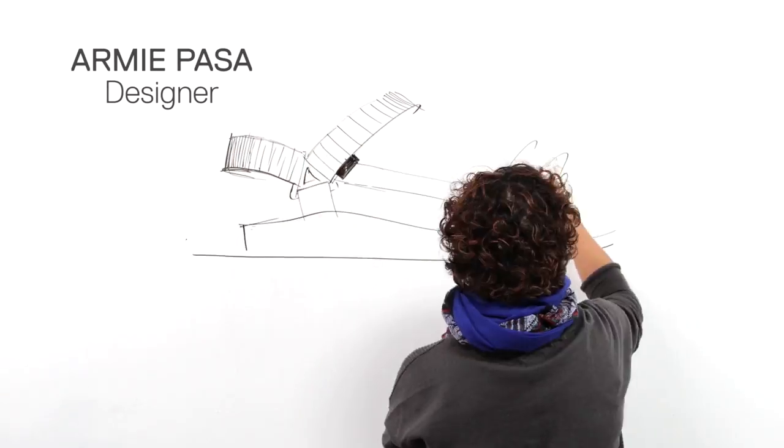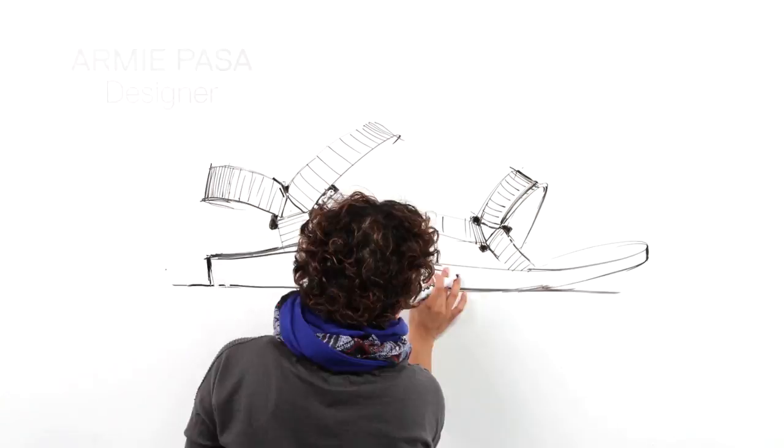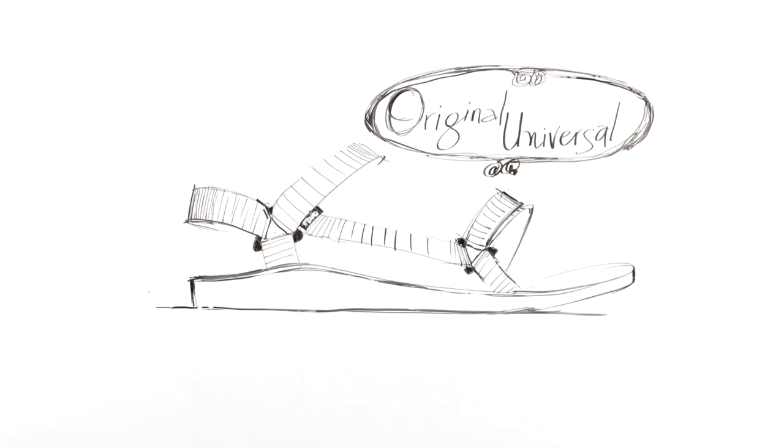Hey everyone, my name is Laura and I'm here to tell you the story behind the original Universal. Thirty years ago we designed the original sports sandal and now we're bringing it back.